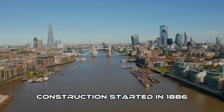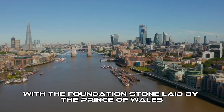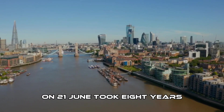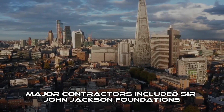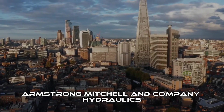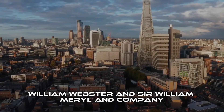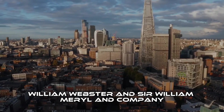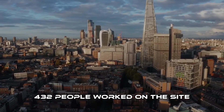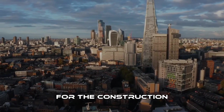Construction started in 1886, with the foundation stone laid by the Prince of Wales on 21st of June, and took eight years. Major contractors included Sir John Jackson (Foundations), Armstrong Mitchell & Co. (Hydraulics), William Webster, and Sir William Errol & Co. 432 people worked on the site. E.W. Crutwell was the resident engineer for the construction.